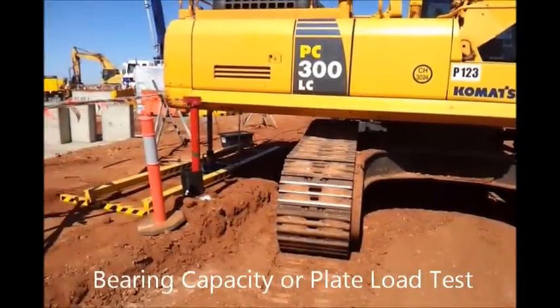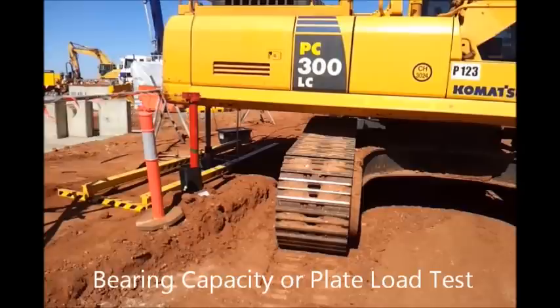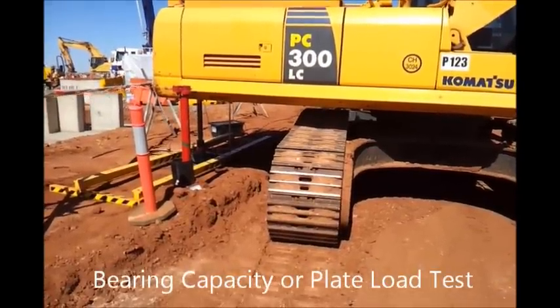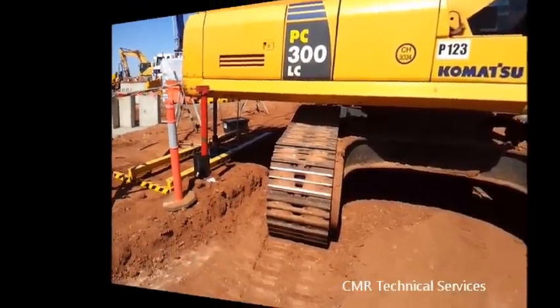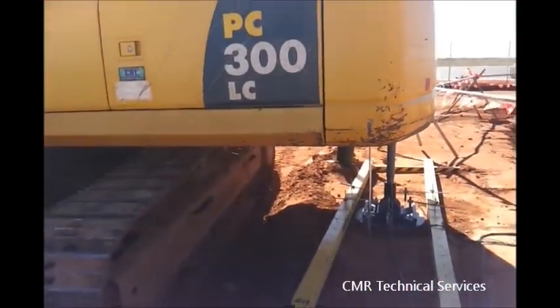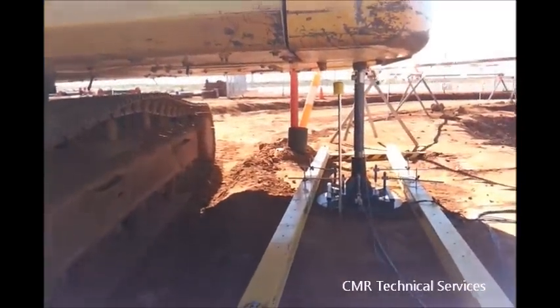The plate load test is a method for determining the strength characteristics of soil in situ by measuring the amount of deformation and force when a rigid plate is forced to penetrate the soil. A hydraulic cylinder is used to react against some plant or equipment to apply the force. In this case we have used an excavator.